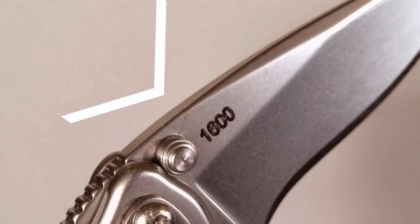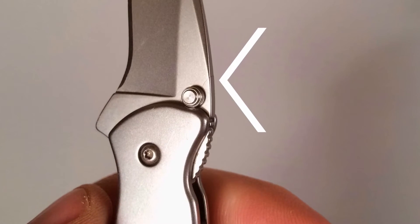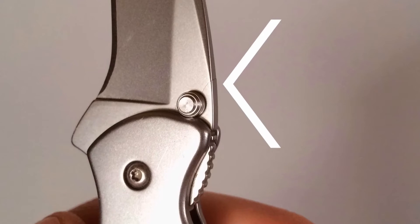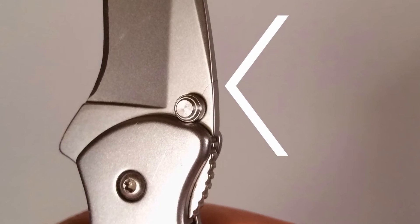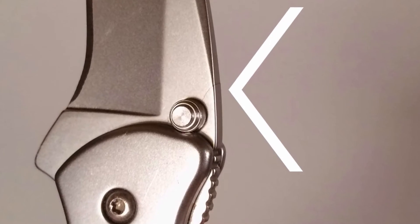Is the problem a poorly milled blade blank, or is it the way the stop pin was set? I suppose there's precise equipment that could ascertain exactly what the problem was, but obviously I don't have access to that. In lieu of this — what do you think the problem was?